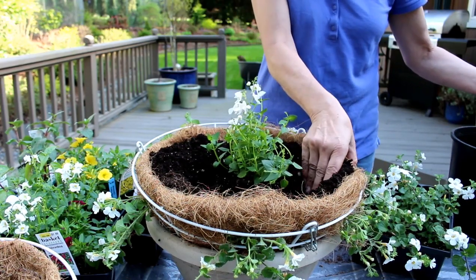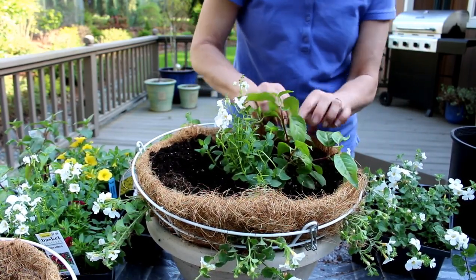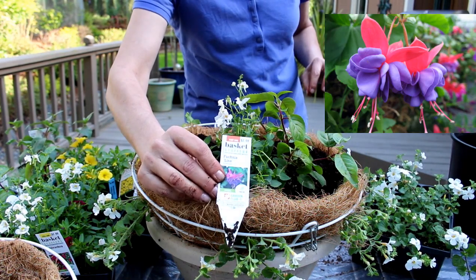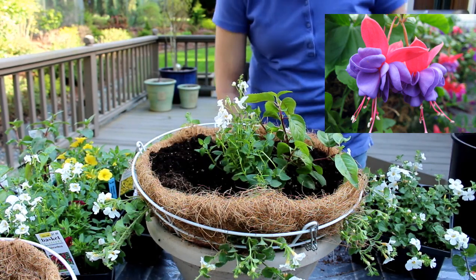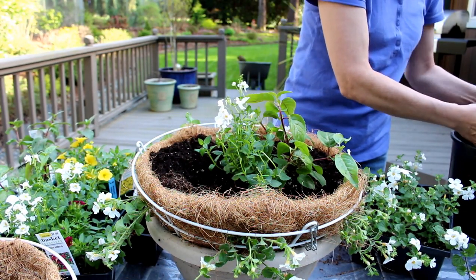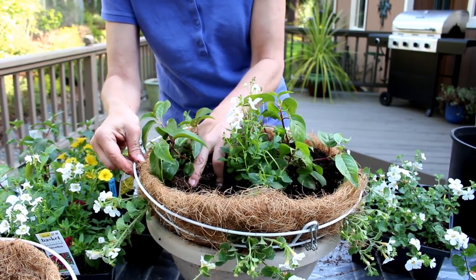I did this last year and these baskets just turned out amazing. I've got a Fuchsia going in here on one side and I'll put another one on the other side. They're just beautiful with the dark purple and then the fuchsia tops on them — really, really pretty. I take a little bit off the bottoms of them because we're going to be cramming a lot of plants in here today, and he goes just like that.